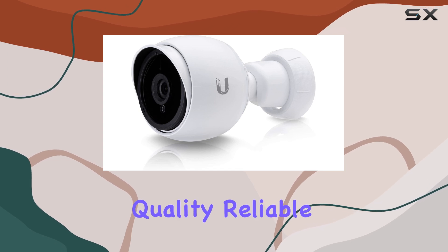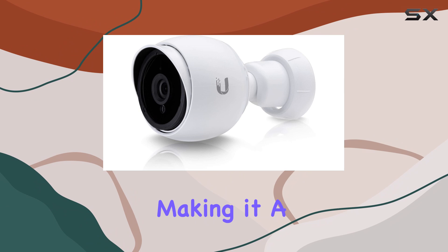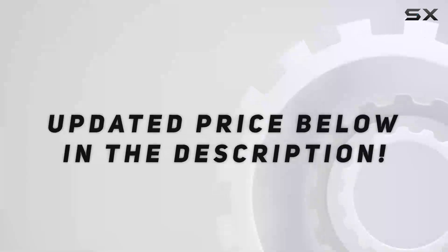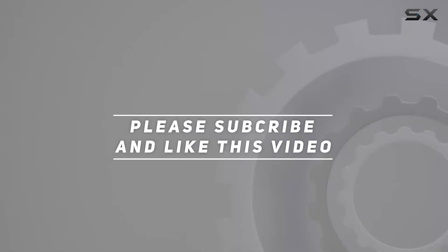Overall, the UniFi Bullet Camera G3 Series UVC G3 Bullet 5 impresses with its solid build quality, reliable performance, and comprehensive surveillance capabilities, making it a top choice for dependable outdoor security cameras. Check out the video description for an updated price, and thank you for watching.